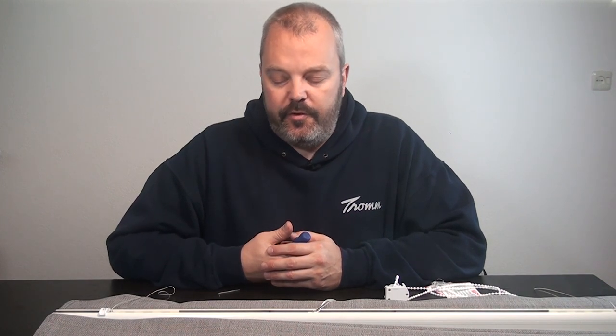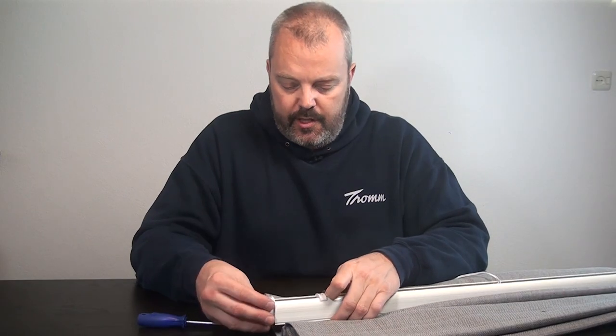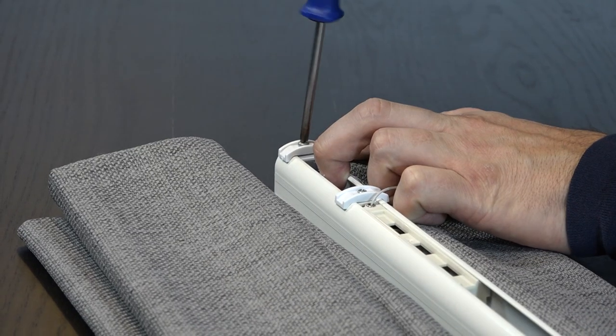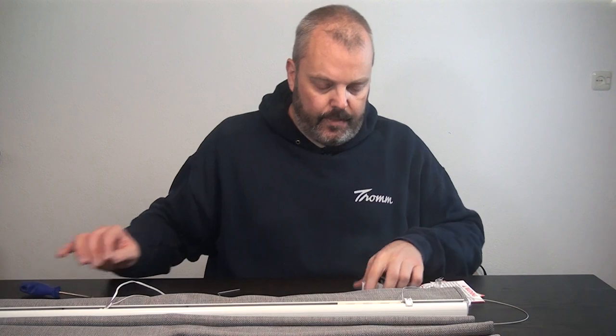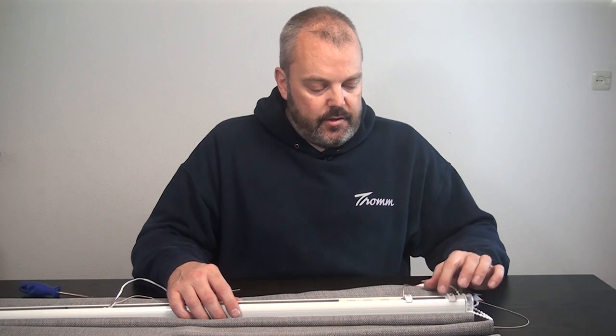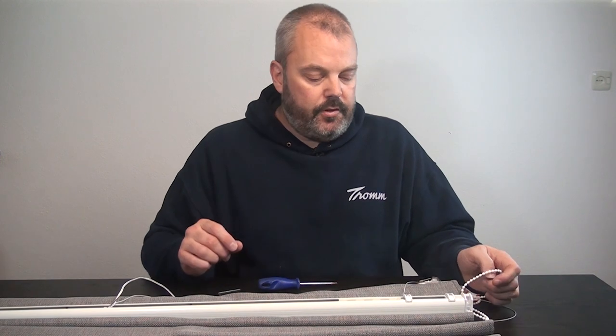The next step is to put back the end caps and install the blind. I'm placing the end cap back on one side, and doing the same on the other side with the rolling mechanism. I make sure the rolling mechanism doesn't block the motor — either leave it outside the mechanism or ensure it can't interfere. I tighten it, and the piece of string from the manual operation can be taken away — you don't need it anymore.